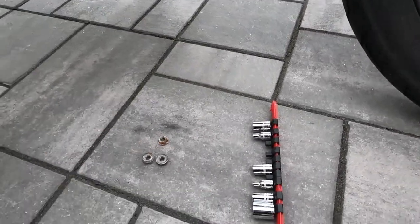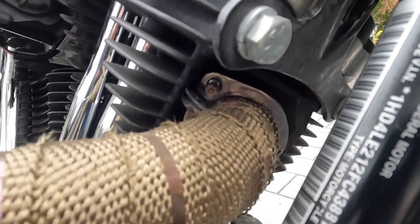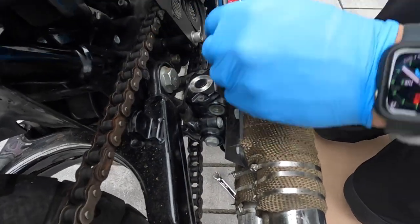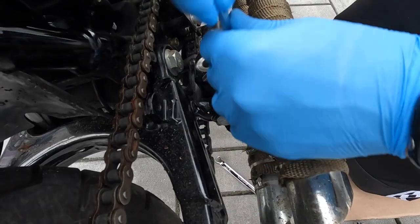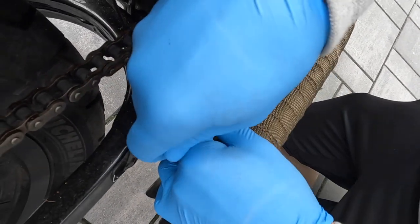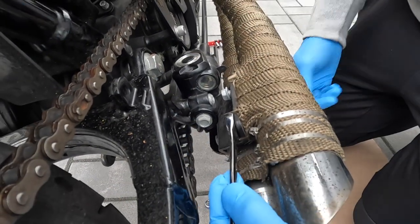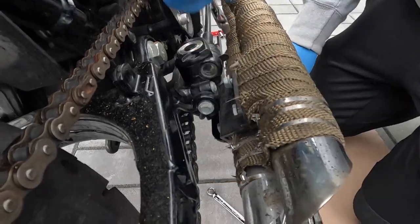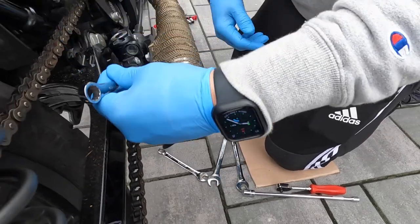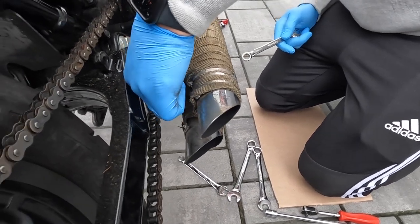All right, let me get a wrench for this — oh, there's the one. It's hot. I think this bracket's probably gonna come off — this big one on the bottom. Yeah, I think it's actually part of the pipe. There's two bolts — there's the pipe support.